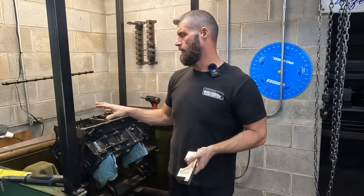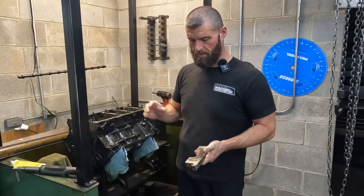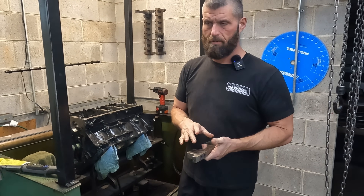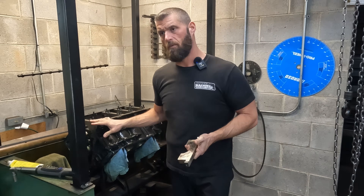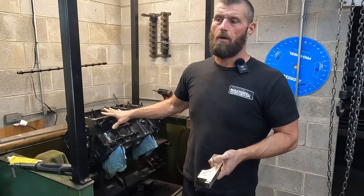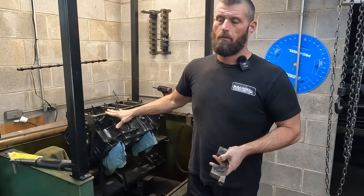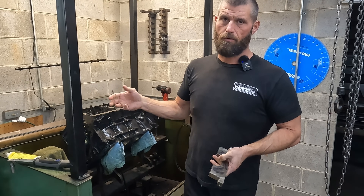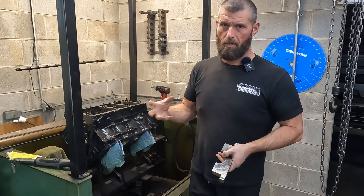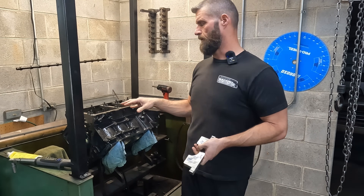Andrew got all the factory bolts out, cleaned it up, and went ahead and put the studs in. If you remember in the original video on this engine, it had wiped out the thrust, most likely from pressure in the converter. You have to restrict the pressure going into the converter to stop it from trying to push the crank out of the front of the motor.